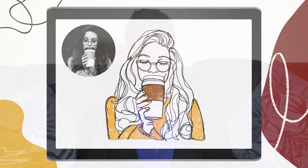Hi guys, I'm Priscilla and welcome to my Skillshare class. Today I want to show you how to create a contour line portrait in Procreate using a reference photo.